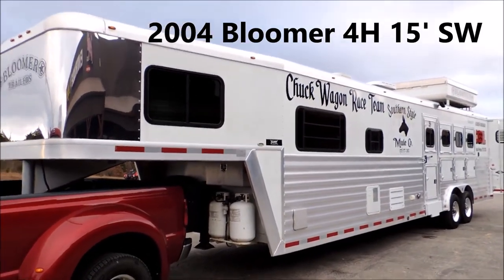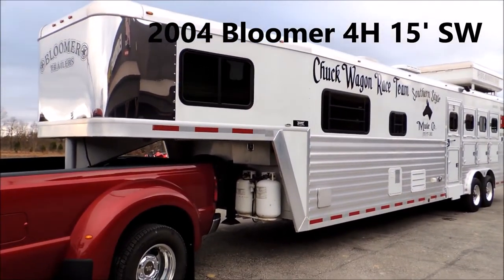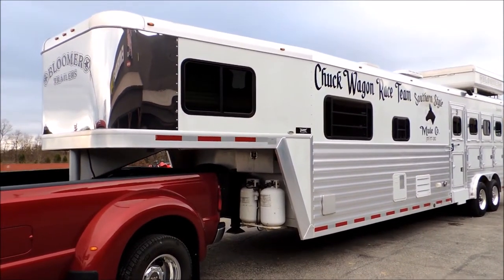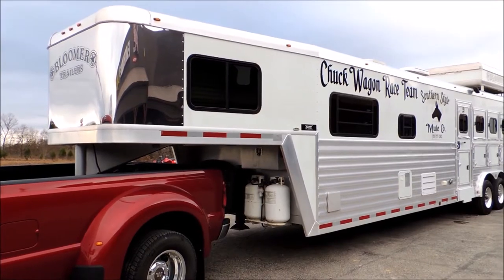Hi guys, Rick Damuth with Cowtown USA, Cuba, Missouri. Just traded for a really nice 2004 Bloomer — 15-foot short wall, 8 wide.